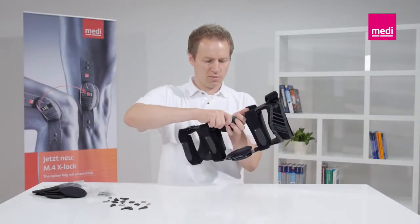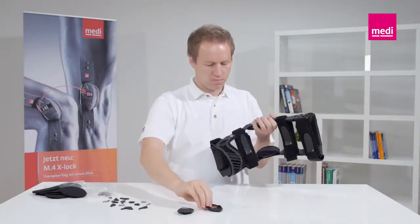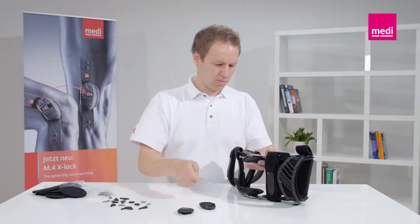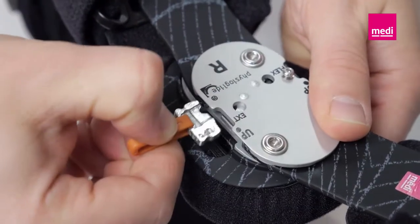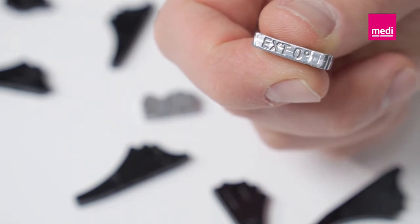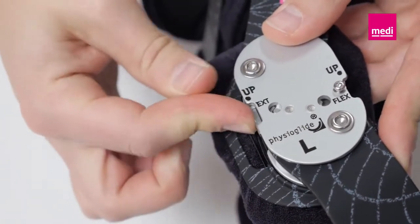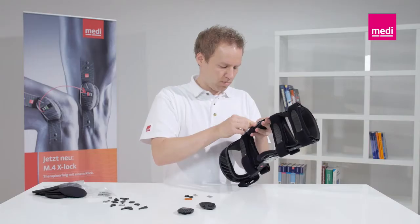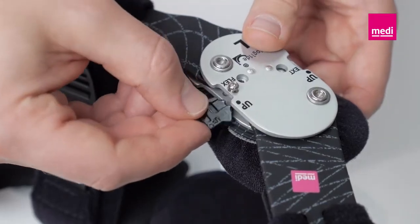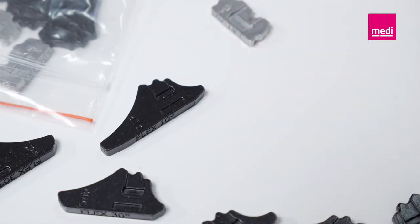To change the wedges, press the hinge cover at the back outwards to the side. Take the tweezers out of the hinge cover and use them to pull the wedges out of the hinge. All the wedges are marked with their respective settings in degrees for clear identification. Always slide the silver-coloured extension wedges into the hinge from the front and the black flexion wedges from the back, so the markings on the hinge and the wedge match. An audible click confirms that the wedge is locked in.